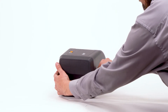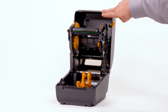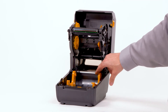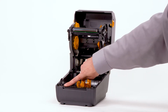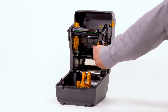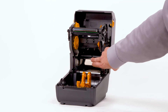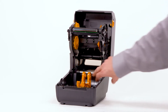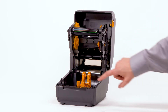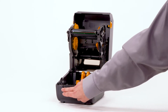Open the printer. Upper media tear-off edge. Roll holders with integrated media guides. Platen roller. Ribbon supply spindles. Ribbon take-up spindles. Upper web or gap sensor. Moveable lower media sensor. Default position for continuous and label media. Lower media tear-off edge.